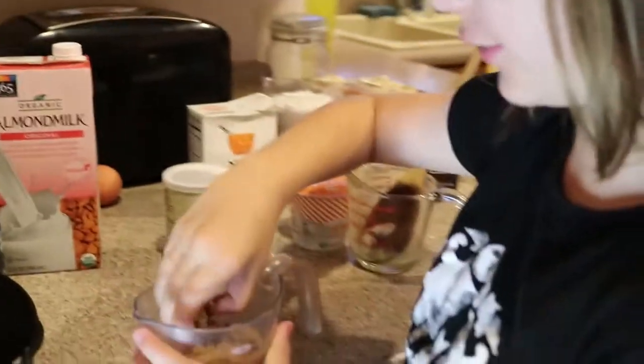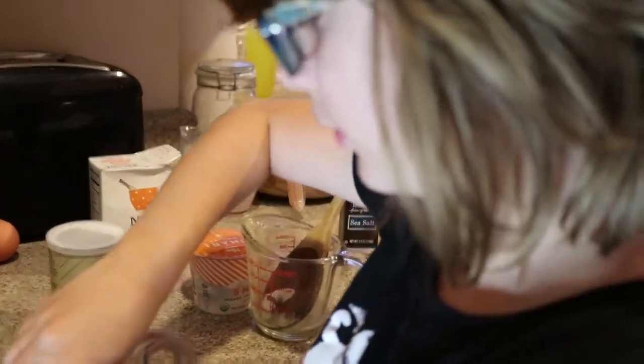We do not dump — we sprinkle the brown sugar, which is slightly hard. That didn't really work out.